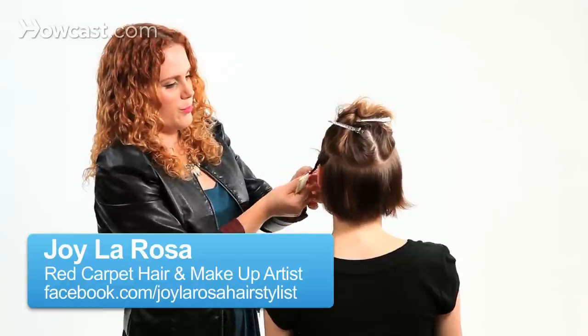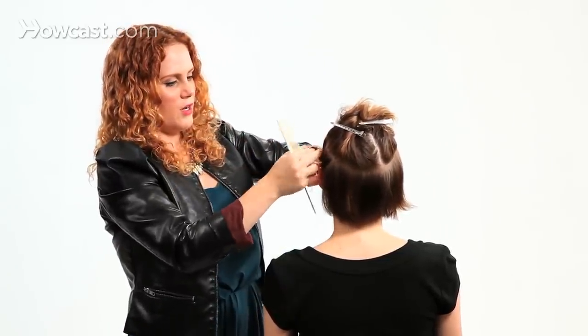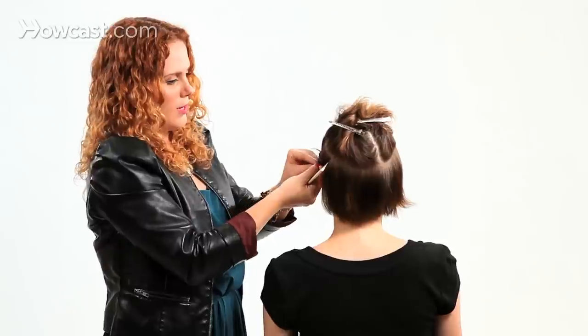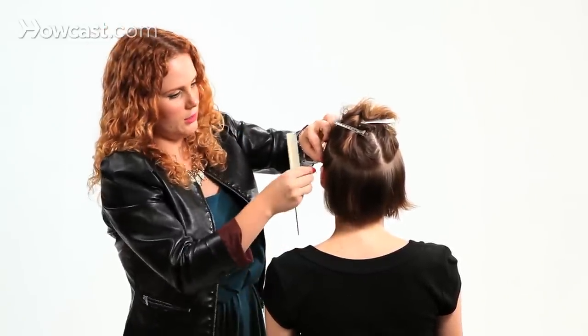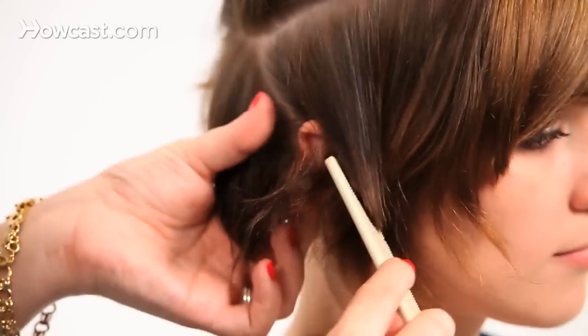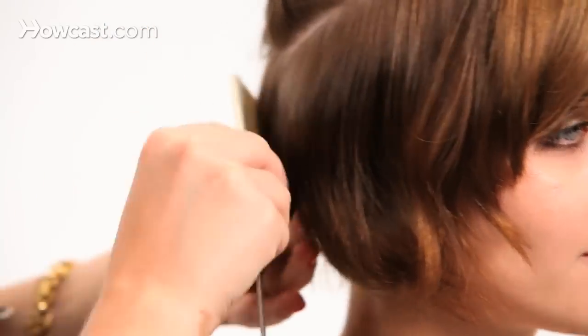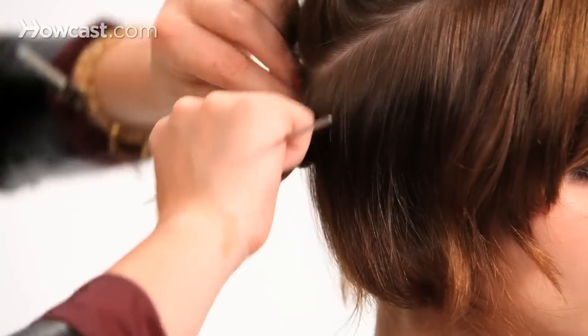I'm going to twirl it down, twist it down, stick my finger in it and just wrap my finger around it. Just creating little tiny buns all over the hair. You just continue doing this all the way around, smoothing the hair as you go, wrapping it up.